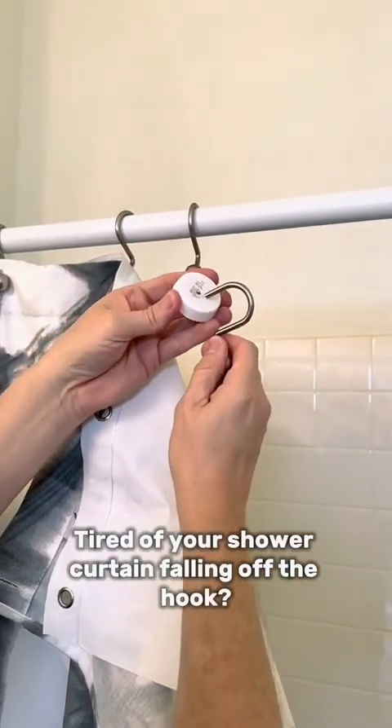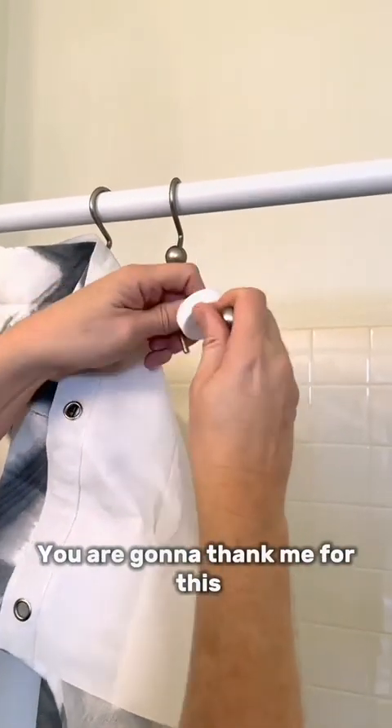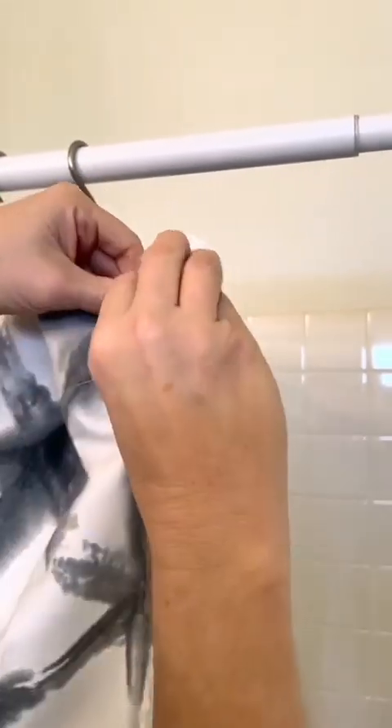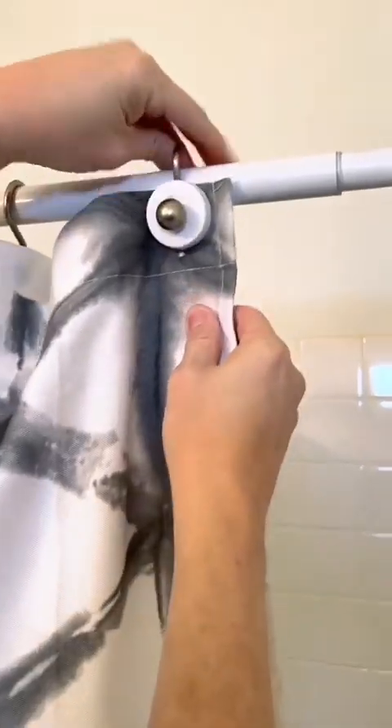Tired of your shower curtain falling off the hook? You are gonna thank me for this shower curtain hack. Take a bottle cap, push your hook right through, and voila — perfectly placed shower curtain. You're welcome.